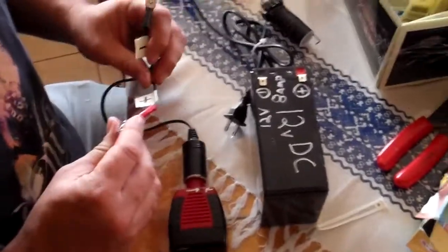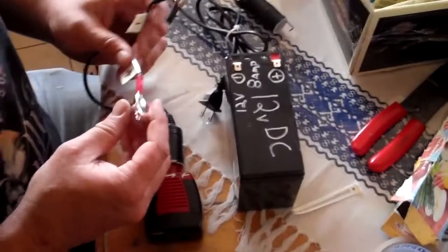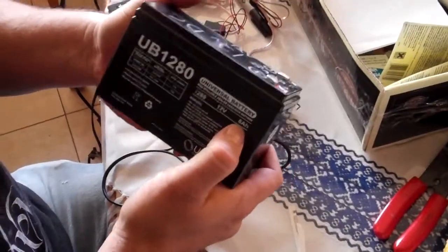My name is Attila Gibson. I am showing how to use the battery power supply for my laser tattoo removing device. You get a 12 volt DC battery — this one happens to be 8 amp hour.